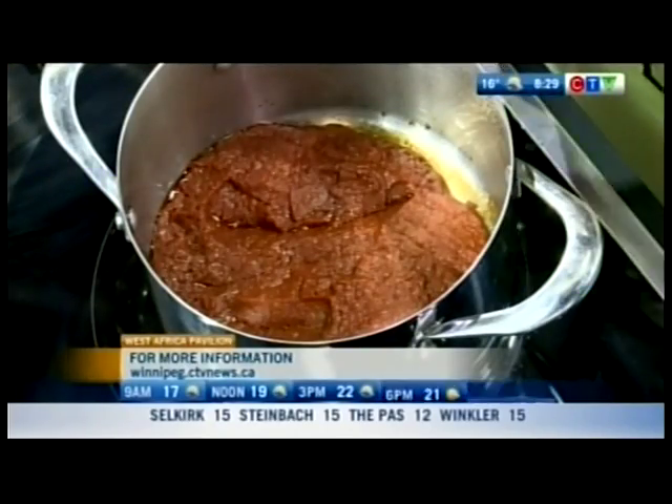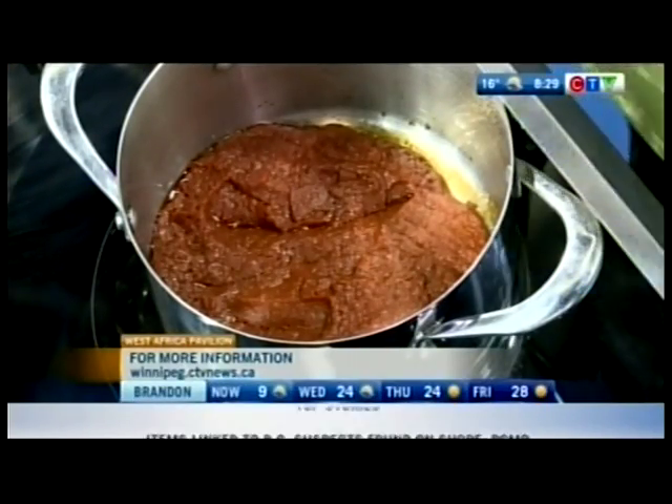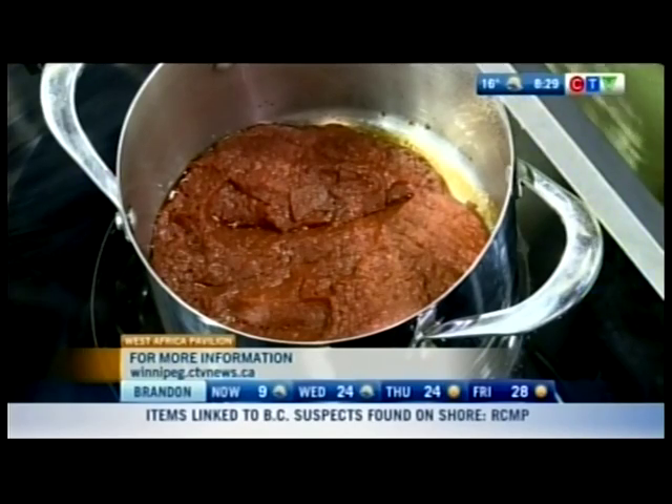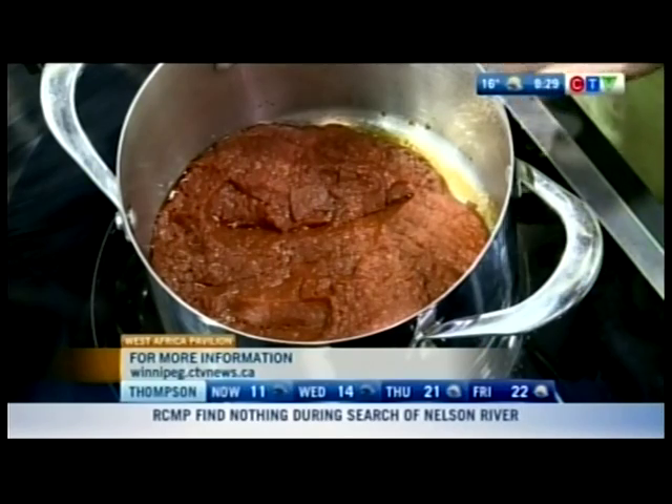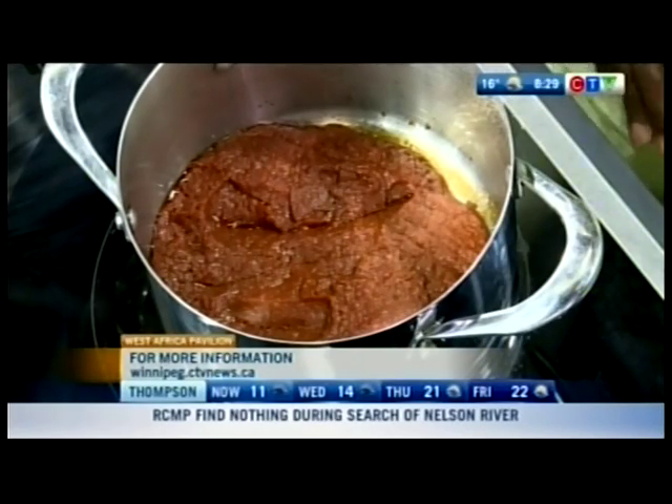How do you know when the sauce is done? A little bit of oil comes to the top — not too oily — and it thickens up and becomes concentrated. You started off with liquid but it'll be concentrated. From there, you add about five cups of water into it, let it boil, and rinse your rice. It can be any kind of rice — jollof rice is very forgiving.